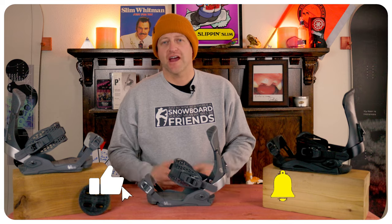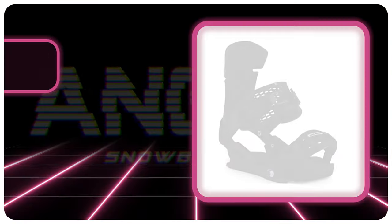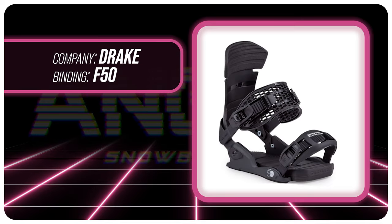Hello snowboarders of the internet. I'm your host Averin Lefebvre, and in this video we're going to be reviewing the Drake 50 Binding.